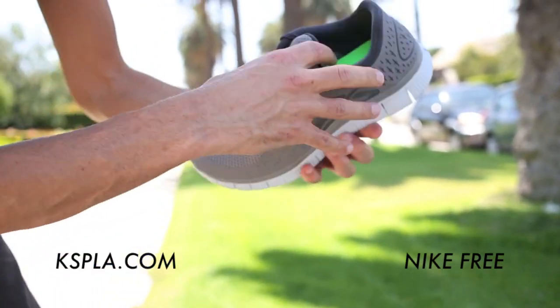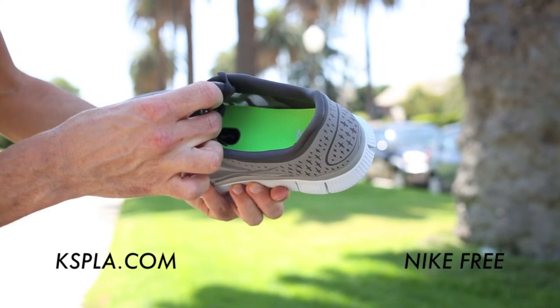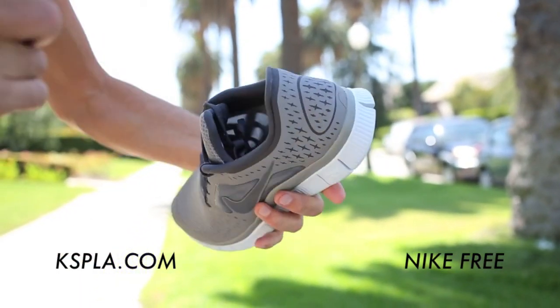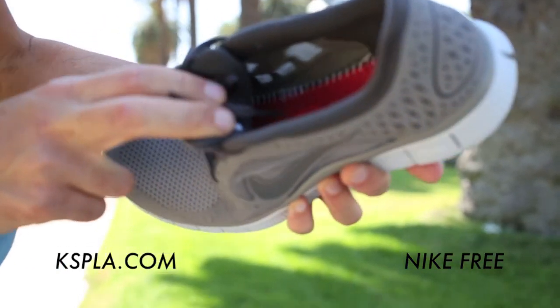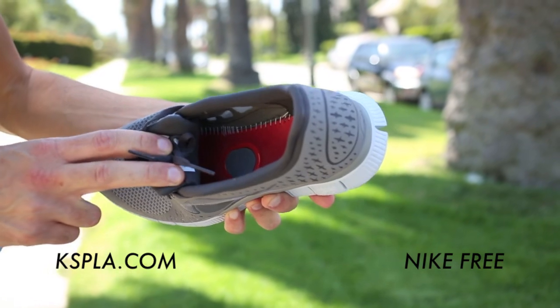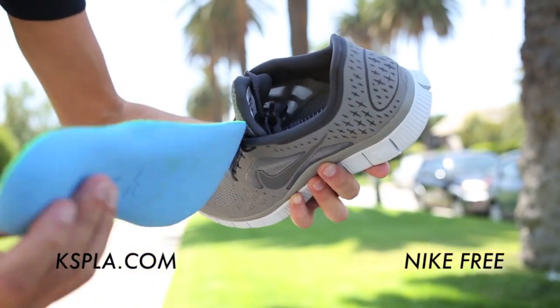Let's look on the inside. You can see on the inside of the shoe and the insole they have the Nike Free, and they also have the Plus technology inside of the shoe. So you can activate that and use it with your iPhone, your iPod, your iPad, anything — and it keeps track of all the information that Nike Plus does.